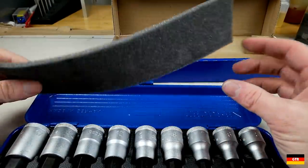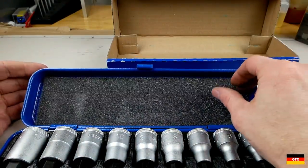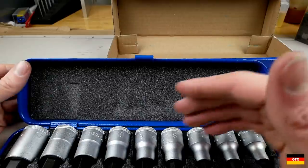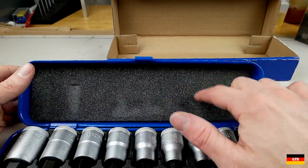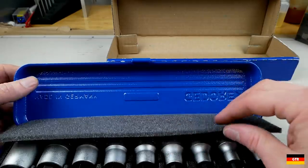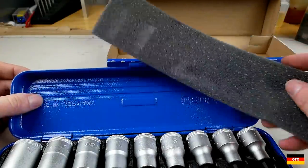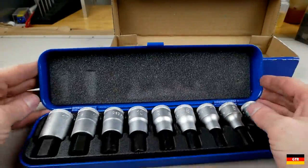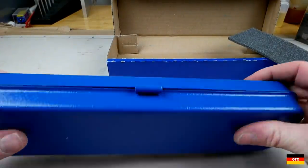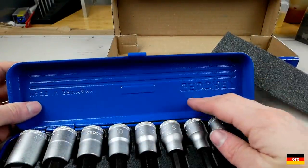Inside we got a piece of foam, which I assume is to prevent everything from moving around. I probably would have preferred if they glued this to the top, but I can see the argument either way — this thing's gonna wear out eventually, and if it's glued there that's gonna be a real pain to get out. You'd also be worried about losing this piece; if you get a gust of wind using these outside, it could blow away. Without it in there the bits move around quite a bit and will kind of chip the paint up.